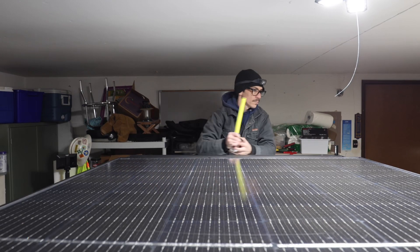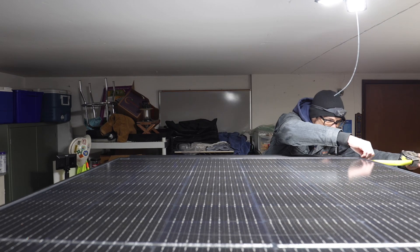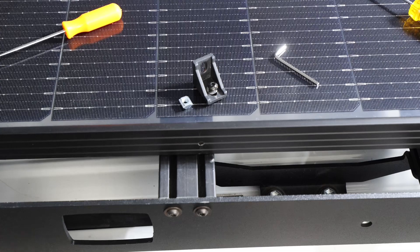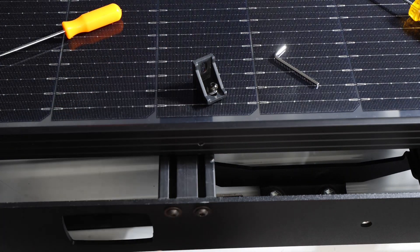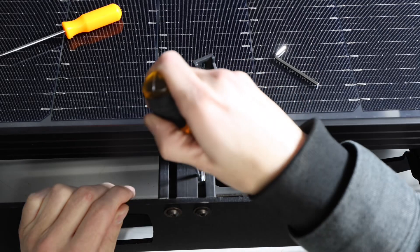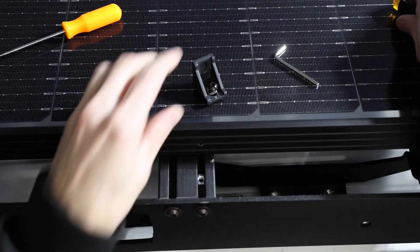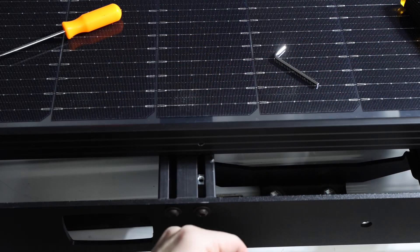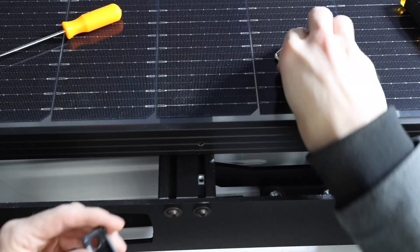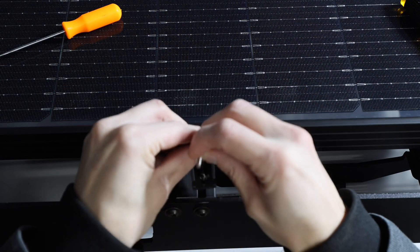Let's get started on this install. The first step is to mock it up — get the panel exactly where you want it, measure everything, make sure it's nice and straight, and then we can get started on actually mounting it. I'll go ahead and mock up all these parts and adjust them exactly where they're going to go so that when I drill holes everything is nicely lined up.